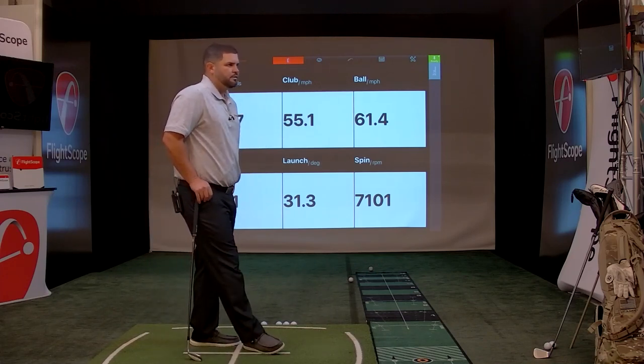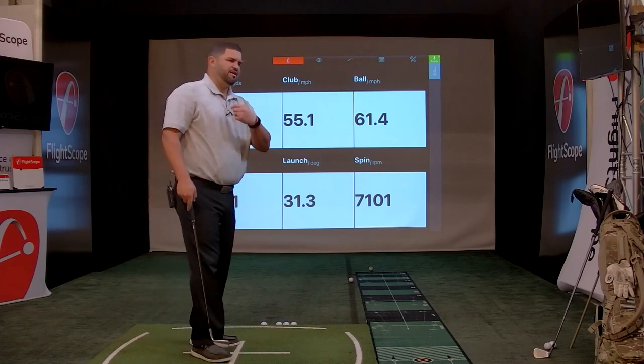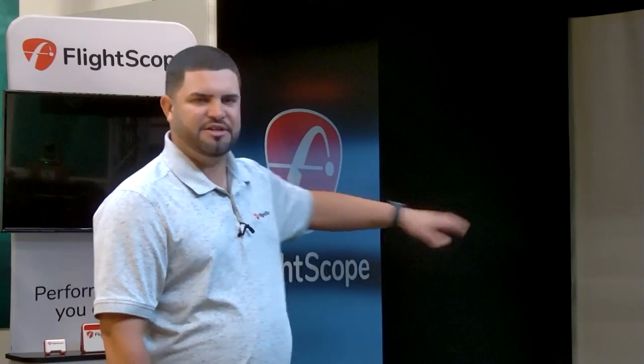Another question from John: do divots affect Mevo accuracy? You might see it at times with a wedge — if you hit steeply down and create a big divot, it could miss a certain data parameter. The reason is that it isn't a fusion tracking radar; it's using only Doppler, whereas our X3 uses Doppler with image processing. You shouldn't see it much — tour players use this and it's very good throughout the bag — however, if you're extremely steep and creating a lot of noise at impact, some data blocks might be dashed out, meaning it couldn't report a number.